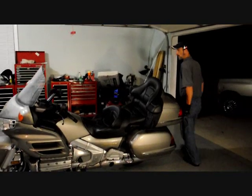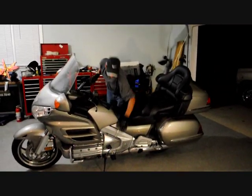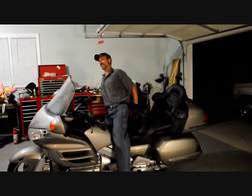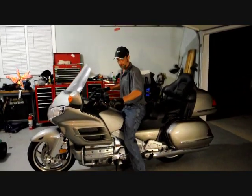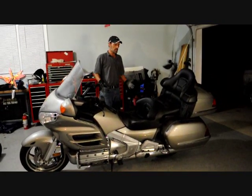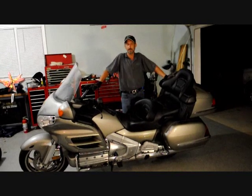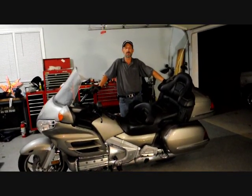If you've never done this before, it might be a little scary at first. One thing I recommend is to put the bike in gear. I probably should have done that before I got off, so we'll do it this way. Put it in first gear, put it on the side stand. This is a very heavy bike, so make sure you take precautions.